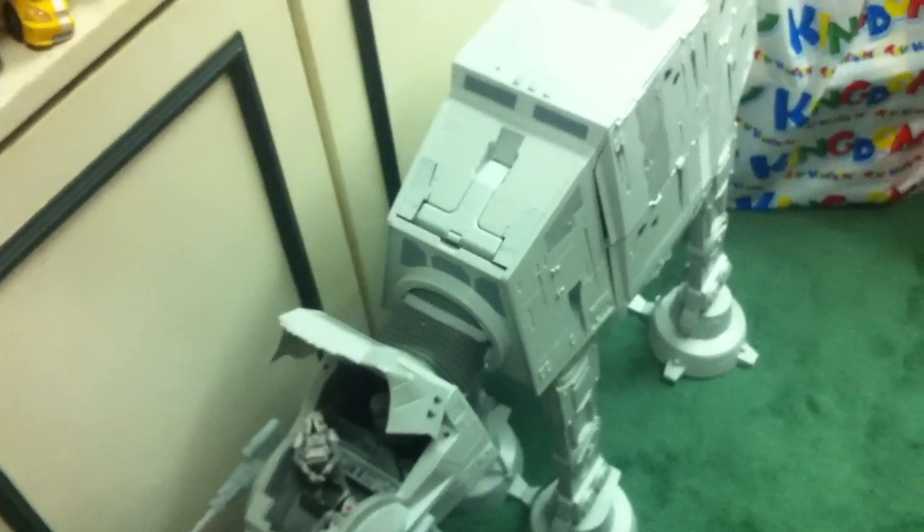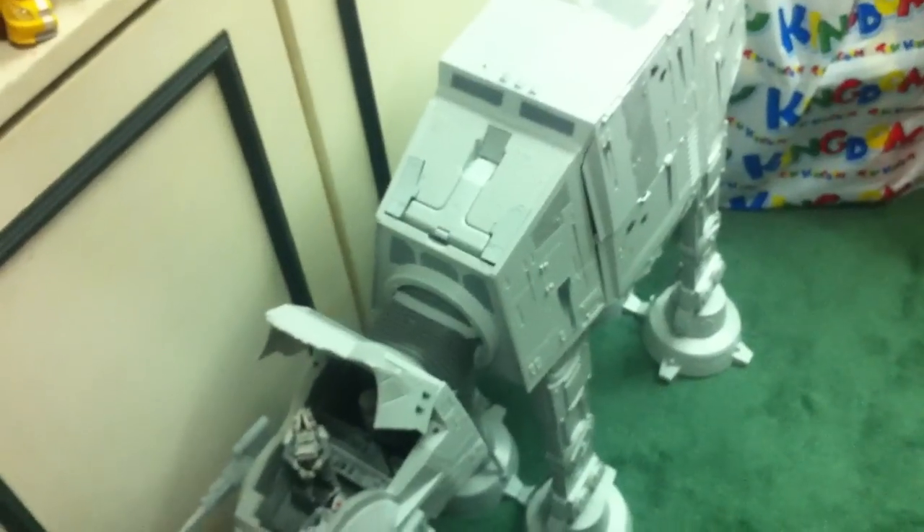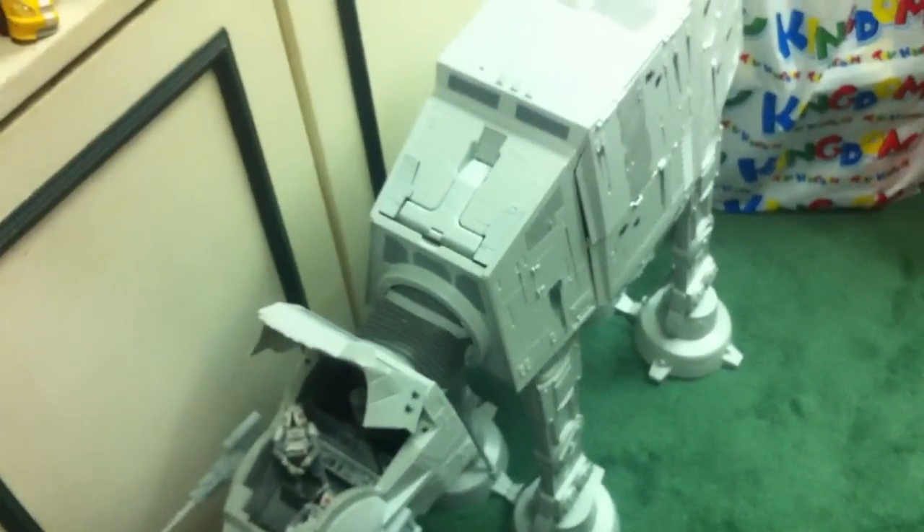That's my review of the Star Wars AT-AT vehicle. I hope you enjoyed it and found it insightful. If you like it, go ahead and pick it up for your collection. Speaking of which, today is June 16th, and June 19th is Father's Day.